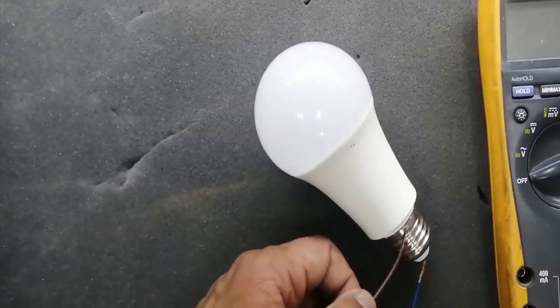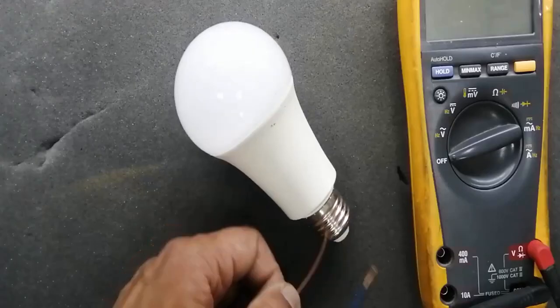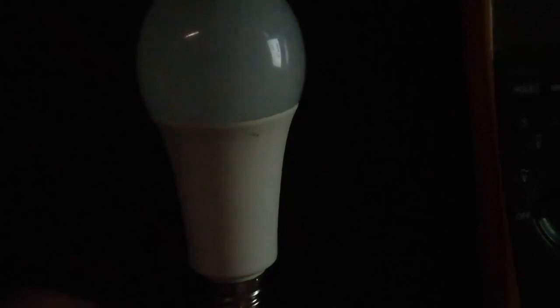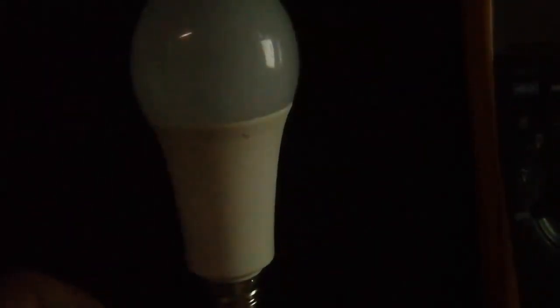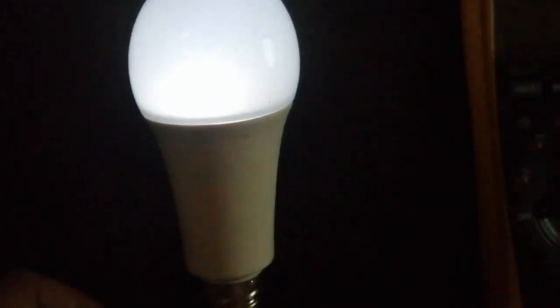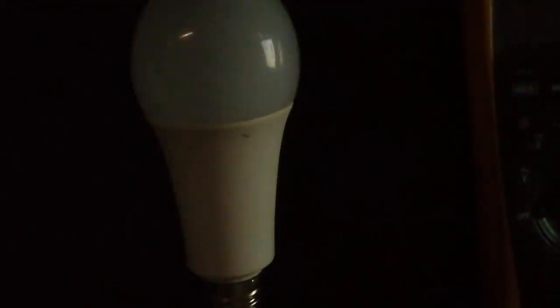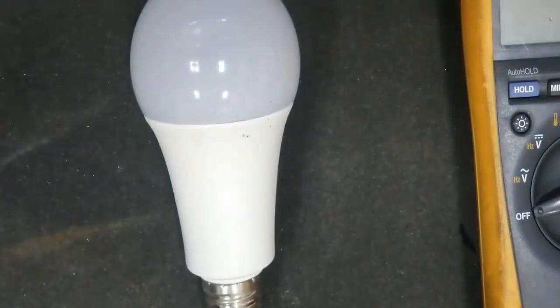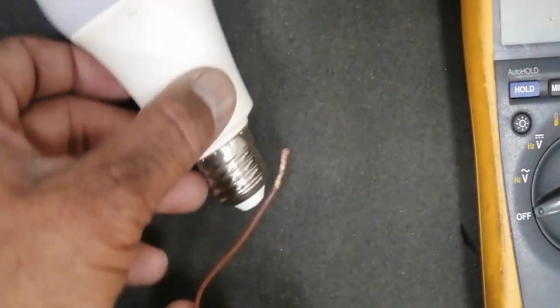There are LEDs — light emitting diodes — and there is a small circuit. We will see in detail: the lamp has a very dim light, it is not bright. I applied voltage and made my room dark to show you this lamp is not working properly. We will see how to test it and how to troubleshoot it in detail in this video.